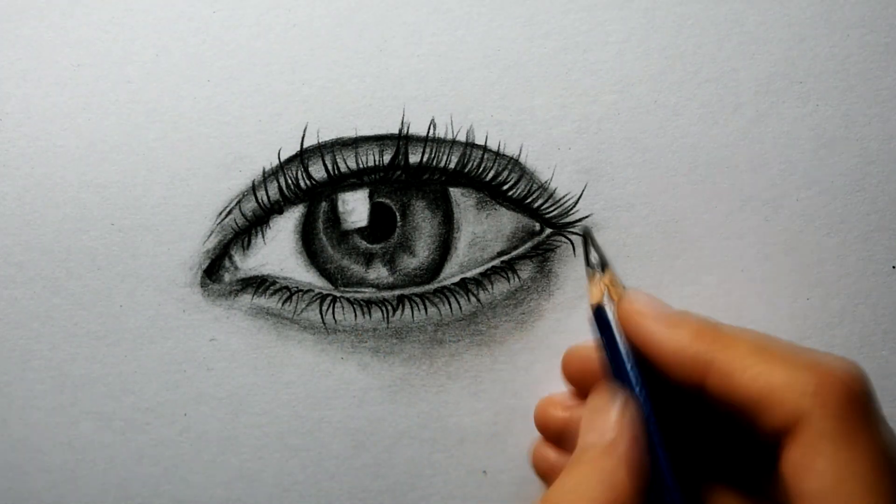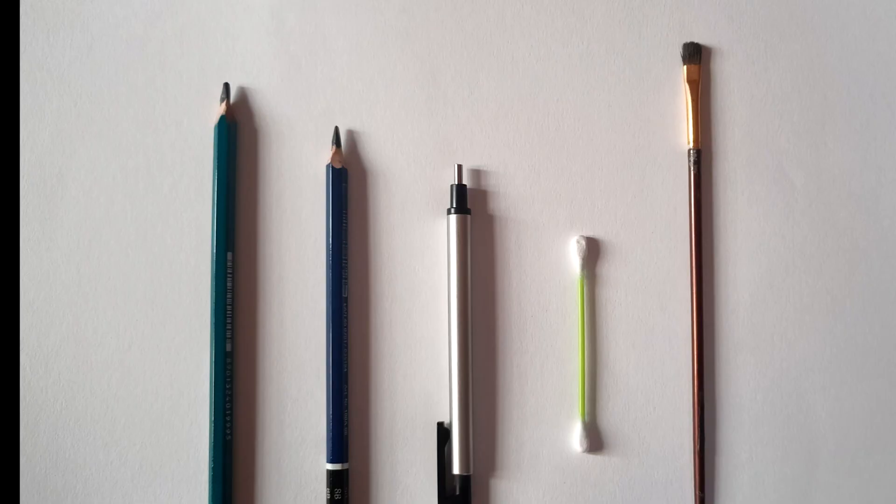First I will tell you the tools we are using. They are very basic and easily available in stationery, or you can purchase them online. The tools are: 2B graphite pencil, 8B graphite pencil, mono zero eraser, and cotton bud or paintbrush.